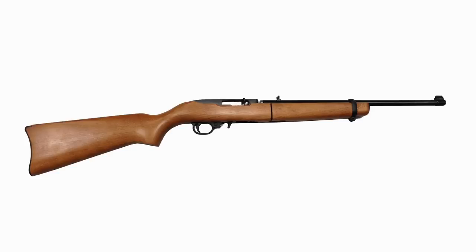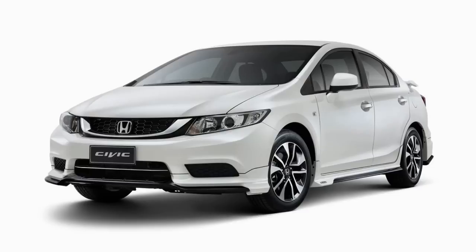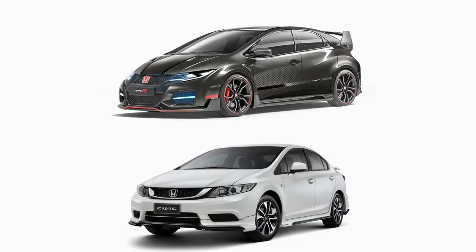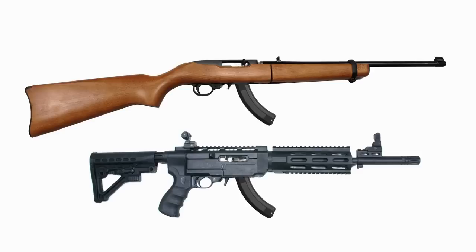If you are asking yourself why someone might dress their gun in black, consider this common sedan. Compare it to this dressed up sedan. Both vehicles may use the same engine, same gas, and fit the same number of passengers. The difference is essentially aesthetic. Both guns use the same action, same ammunition, and fit the same magazines.